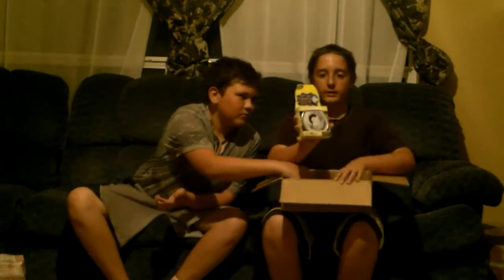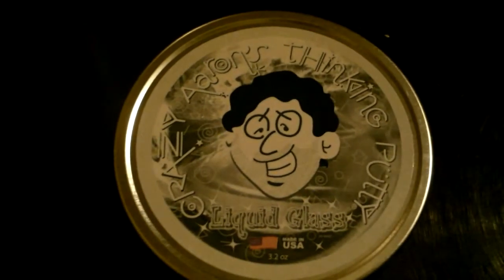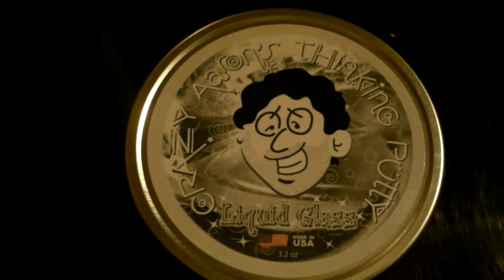Liquid glass thinking putty. I'm gonna give y'all a close-up. I need the Cardsharp again because it has that little plastic cover stuff. I'm doing an unboxing and review instead of just unboxing, so there will be more cutting involved. Time to open this up.